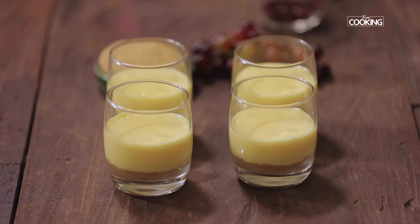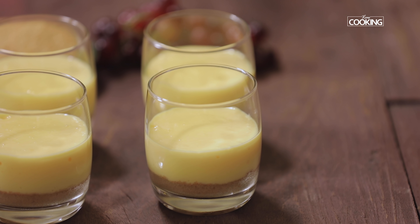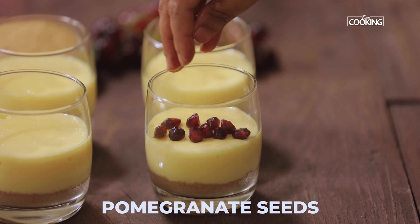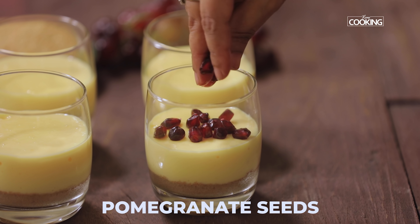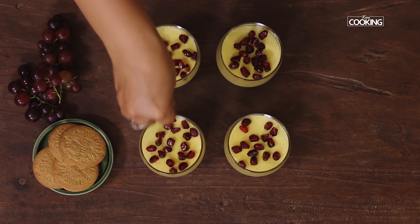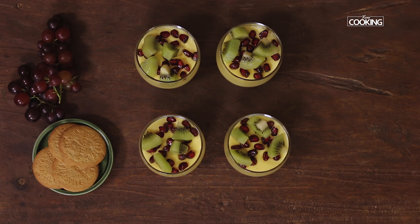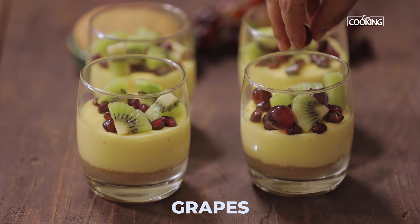You can see the custard has set beautifully — it's quite bouncy and set perfectly. Now I'm going to top it off with some fresh fruits. First I'm adding fresh pomegranate seeds, then some fresh kiwi cut into small triangles, and just a few grapes.